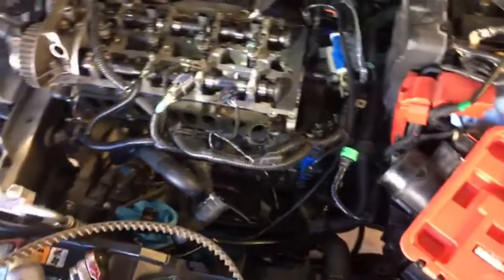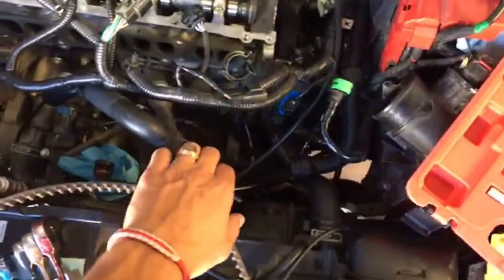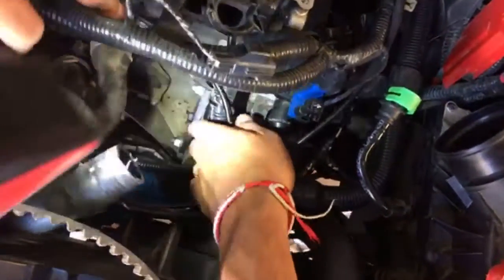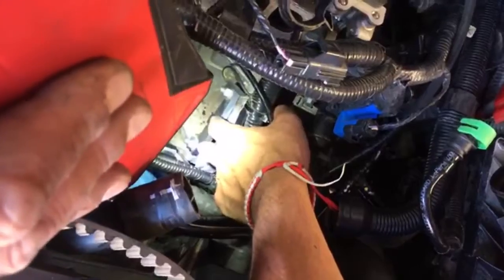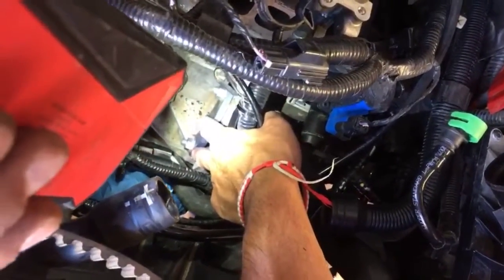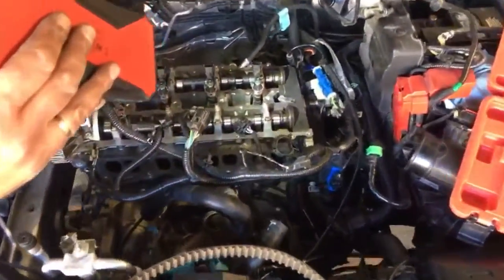They use this engine in vehicles like the Ford Fusion, Fiesta, Focus, C-Max, S-Max, Transit, and Galaxy in England — all of them. You have to remove the starter, because you need to install a special tool that holds the crankshaft — actually the flywheel — and prevents the engine from turning over.